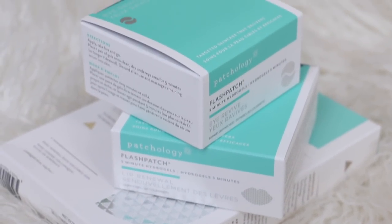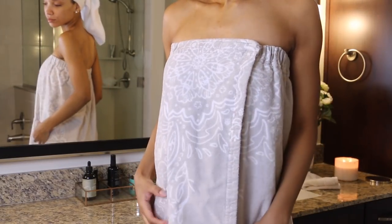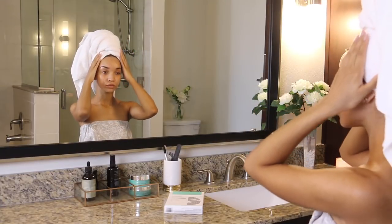A lot of their products work in only 5 minutes. So I just put my daughter down for her nap, I took a shower, I'm in my little towel, and the first thing I'm going to do is the mud mask.